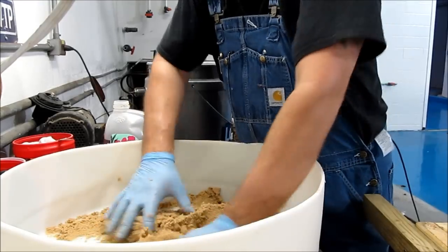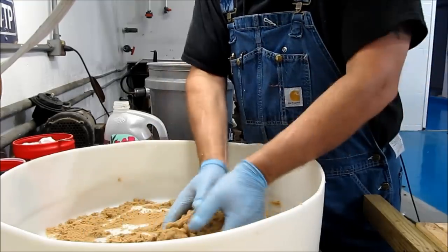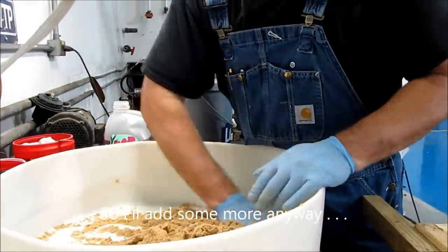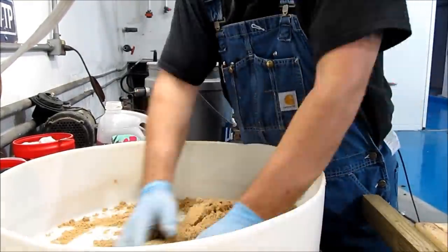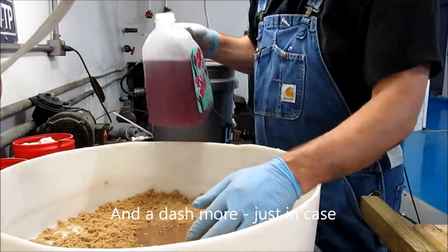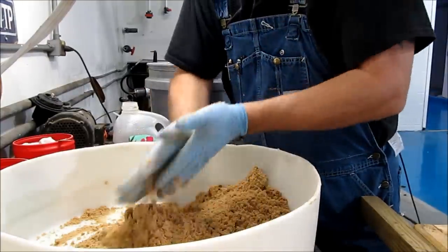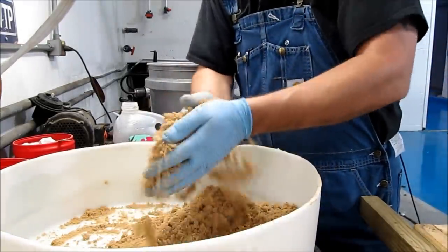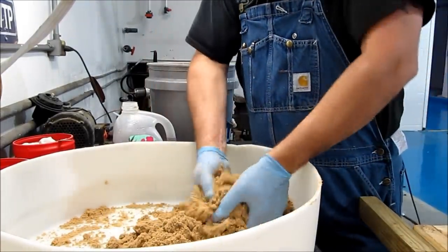It's getting pretty good. I like to grab it like so — it stays like that, almost like green sand when you do that. I feel like that might be enough. I'm getting clumps in here. As I roll them out, I create more. So I think I've got more than adequate.